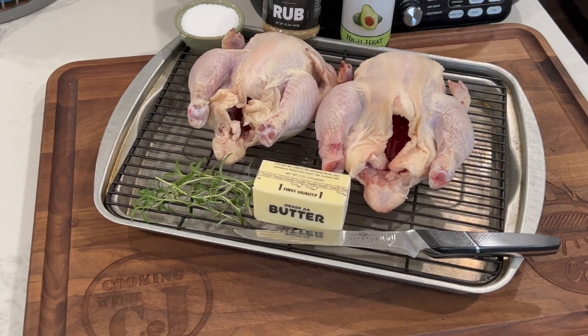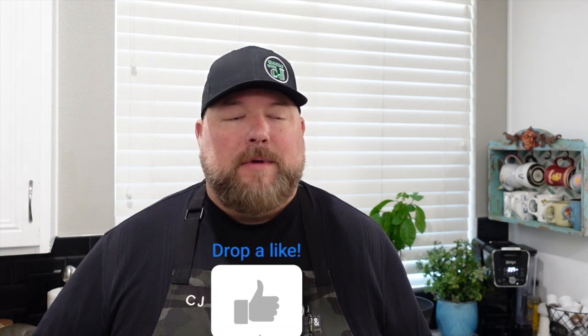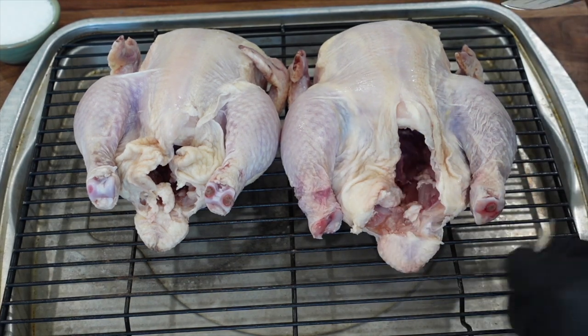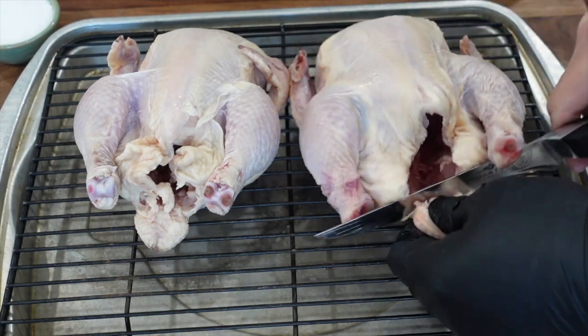I'm gonna get these little chickens ready to go — we already got them out of the package, dried them off, got them ready. Now we got to do a little dry brine on them. I do a dry brine on pretty much any of my proteins, and these little Cornish hens are no exception. We got the salt on there, and I did a little trimming of the back skin, the fat, and the little chicken butt.